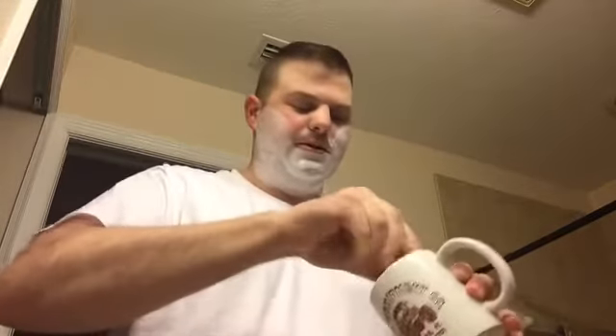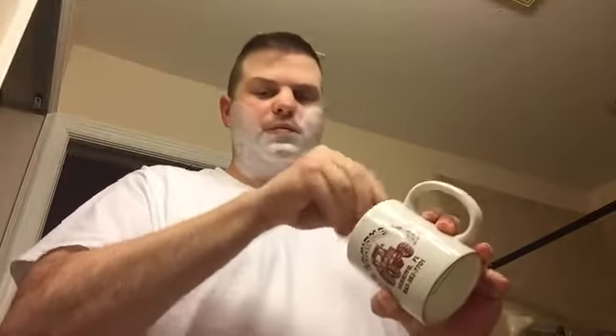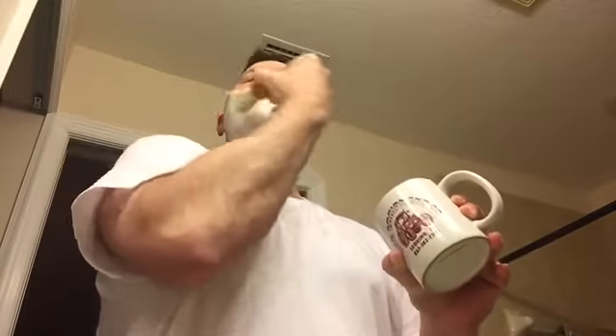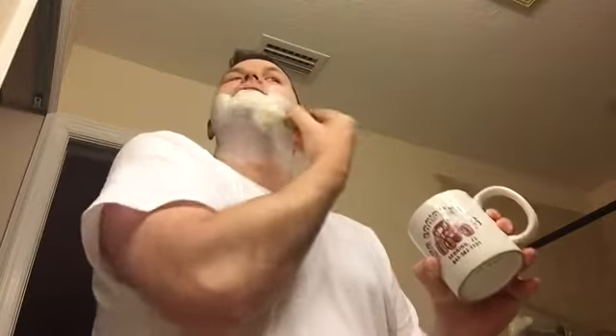I can see parts where it dissipates rather quickly on the face. Get some water in here. It doesn't seem like it'll be too bad, but nothing like that Colonel Conk's from yesterday.